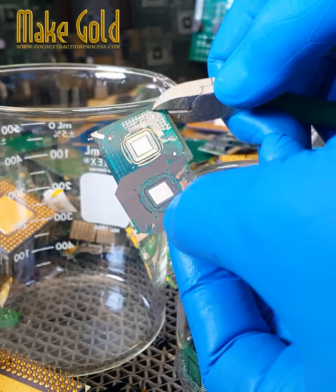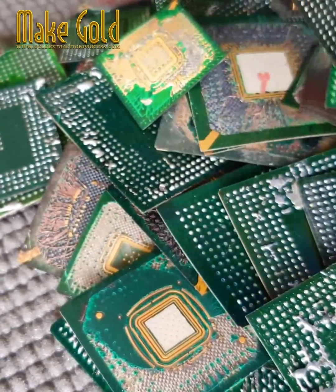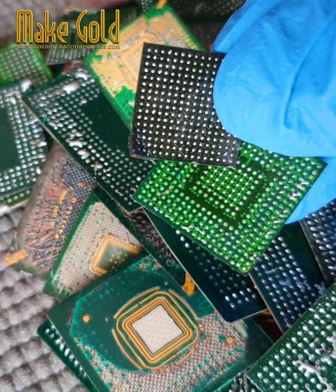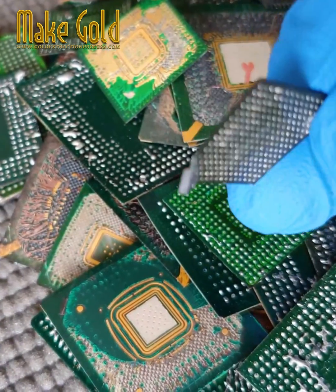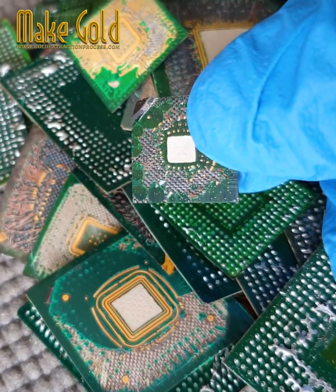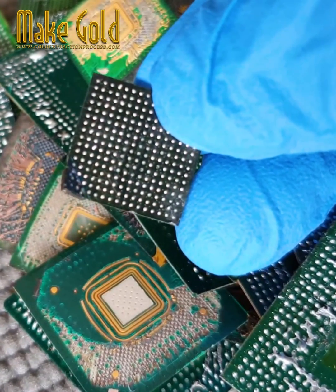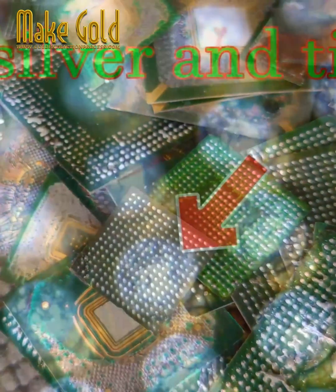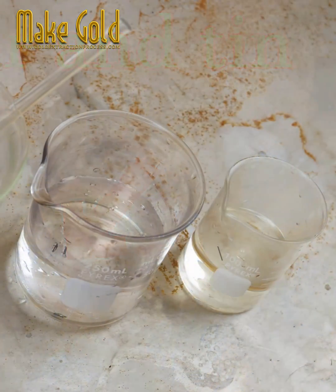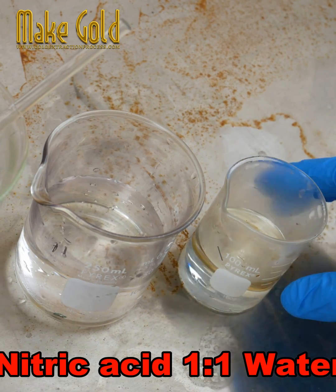Recovering silver from e-waste is a similar process to mining for gold but with a few key differences. Sources of silver in e-waste include silver contacts and pads on printed circuits, electronic components containing silver such as capacitors and switches, and silver solders. The process uses nitric acid mixed with water to dissolve the solder balls.